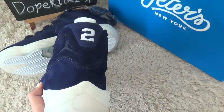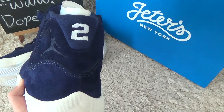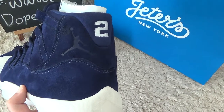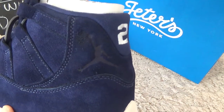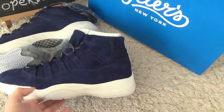For the special features of the shoes, here is the back side with the number two, and the side with the Air Jordan logo. Here is the outside of the shoes.